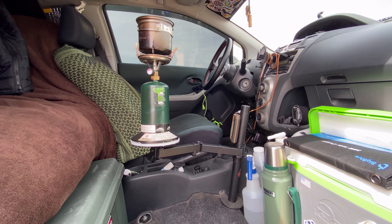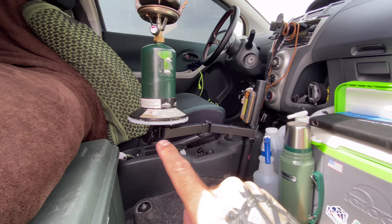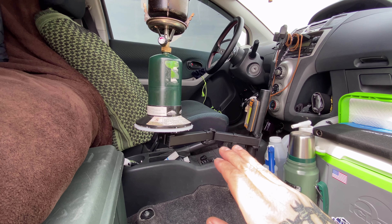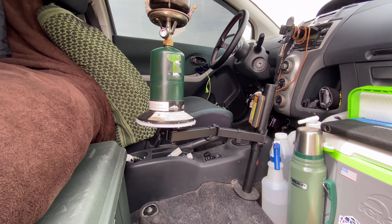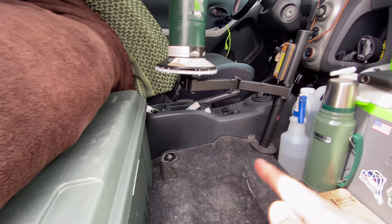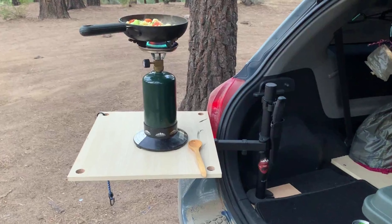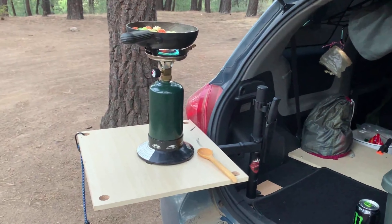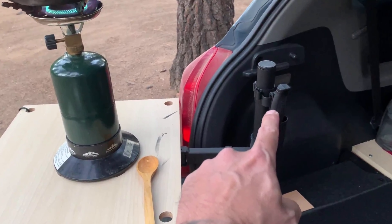This setup here worked out great because on a weekday I can take this computer monitor mount — which has about a 50 to 60 pound weight limit — and I can unscrew it from the floor where the car seat used to be bolted down. I can then move it to the back of the car near the hatch and set up my table that I made for it and cook outdoors.